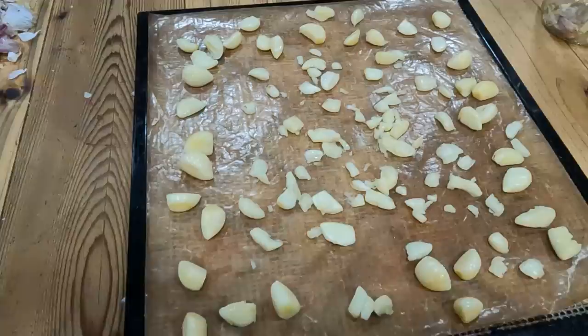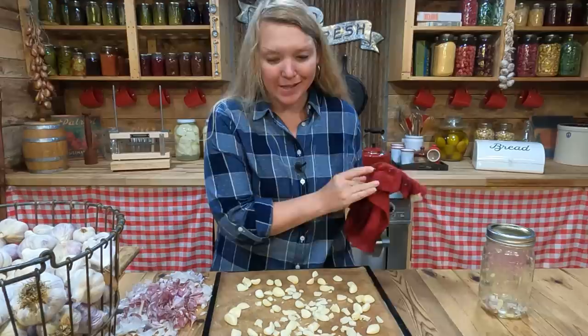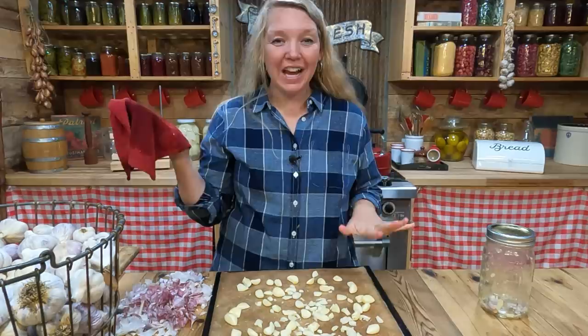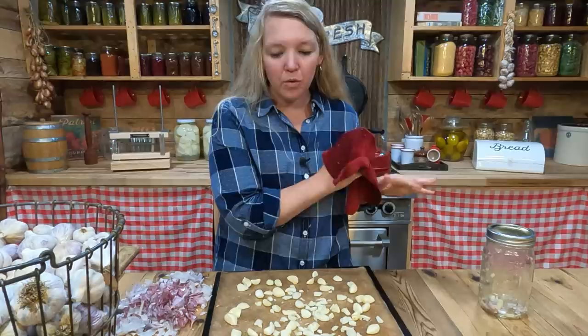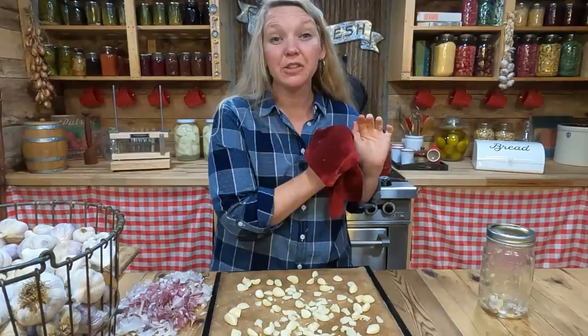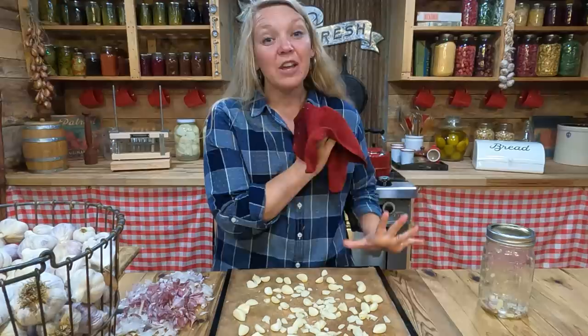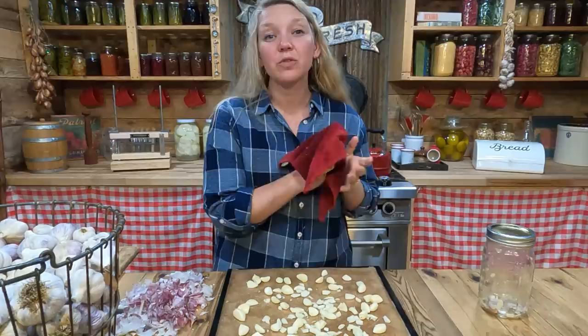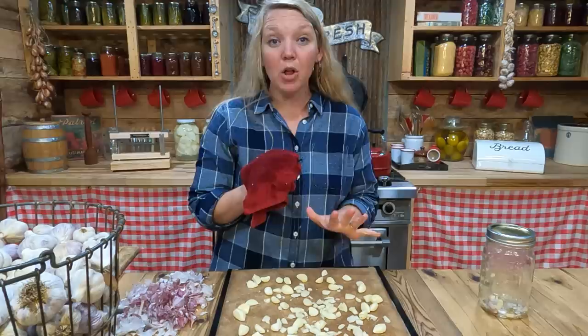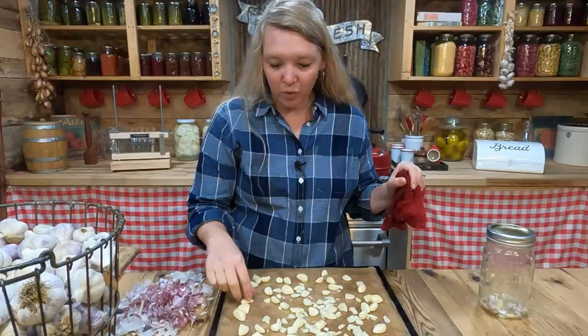A full tray of peeled garlic in just a few minutes — that was the hardest part! Slide this into a dehydrator at about 125°F (52°C) for maybe 10 to 12 hours; start checking after 8. You're looking for completely crispy, crumbly, and crunchable garlic with no liquid left. If using an oven, use the lowest setting possible, and chop the garlic into smaller bits first so it dries more quickly.